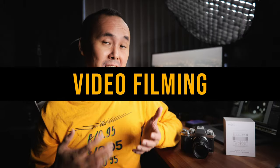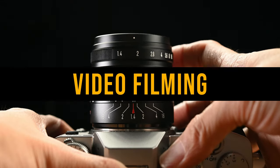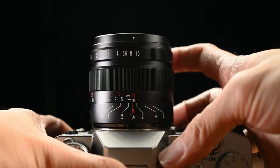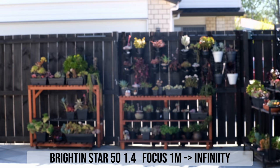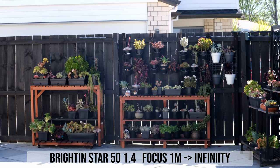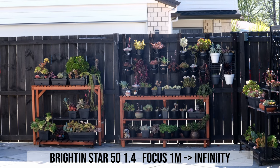Videographers would love the de-clicked aperture ring and the smooth focus ring on this Brightin Star lens. However, focus breathing appears to be quite a bit more than average — in my test footage, when changing focus from one meter to infinity, focus breathing is quite noticeable.